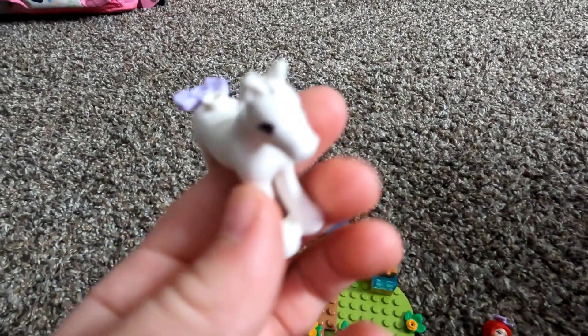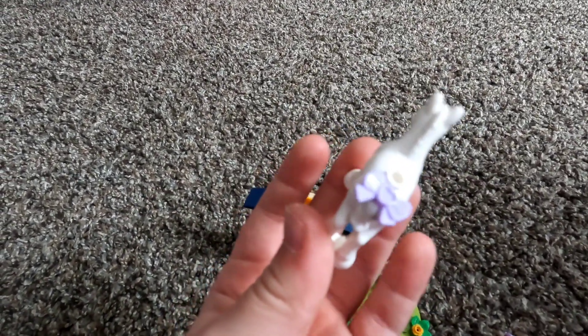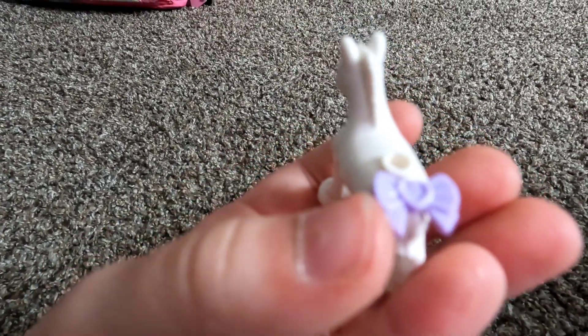We are going to get the horse out — her name is Magenta, or it can be a boy for Hunter's. She has this little bow just to match this bow.